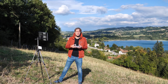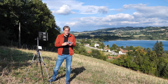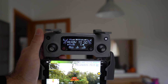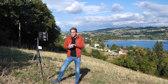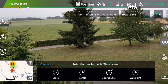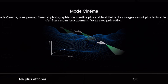On a de plus en plus de fonctions accessibles du bout des doigts sans aller manipuler le smartphone. On garde par rapport au Mavic 1 la molette d'exposition très utile et le petit écran de contrôle. Concernant les modes de vol automatique, le Mavic 2 Pro dispose de toutes les possibilités répertoriées aujourd'hui : l'hyperlapse, les quick shots, l'active track, le tap fly, le mode cinéma et le point of interest.